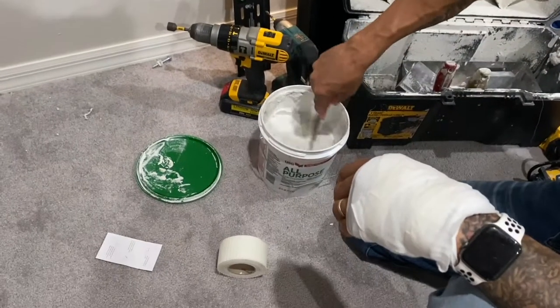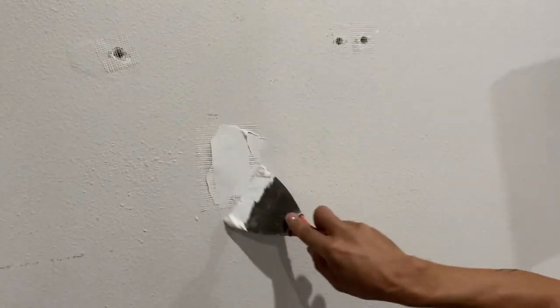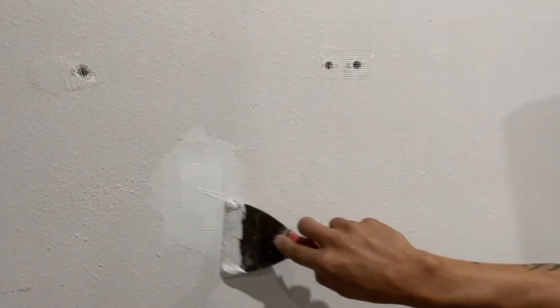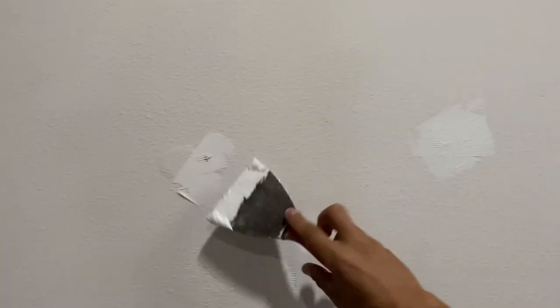Now what we're going to do is put our first layer of spackle on, just like this. Make a thin coat. Thin coat on here too. We're going to do about three to four coats to get it absolutely perfect.